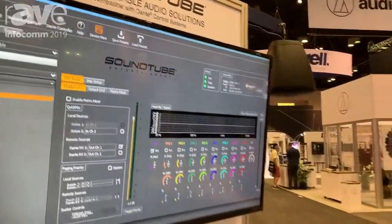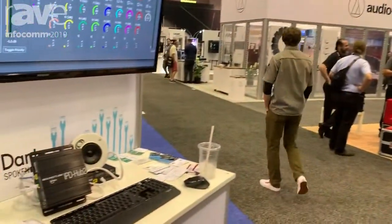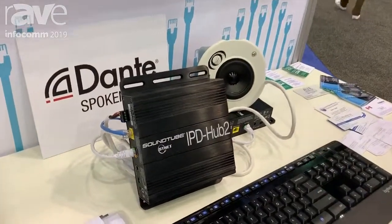Hello, my name is Jonathan Duran. I am sales manager for SoundTube Entertainment, and today we're going to talk to you about a new product we're showing at InfoComm: the IPD Hub 2.